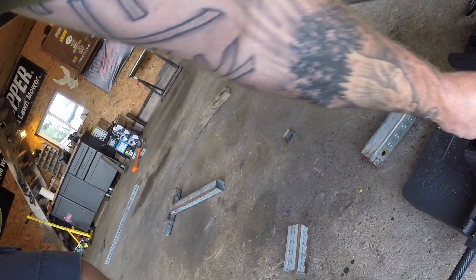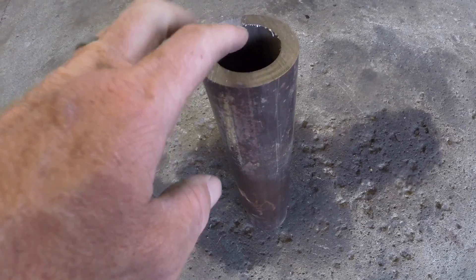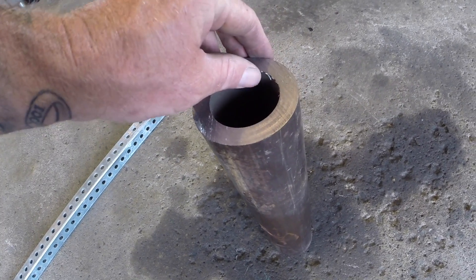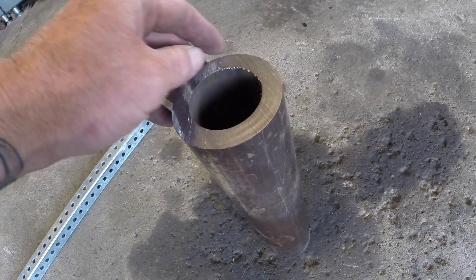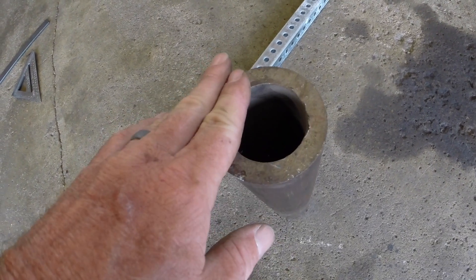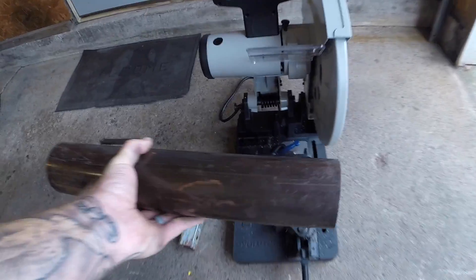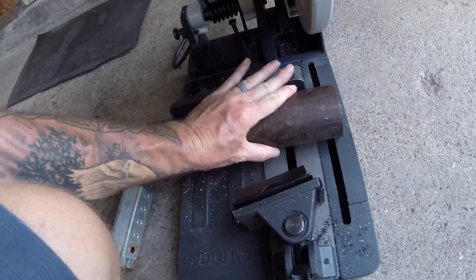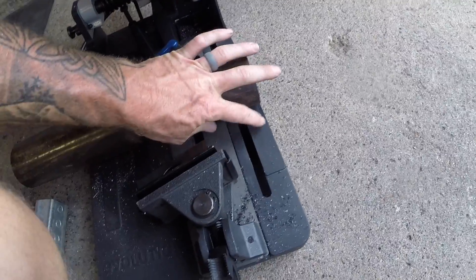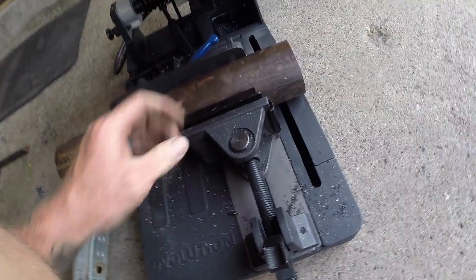I'll slide this on there. What I have here is three-inch pipe with a half-inch wall. You can see I cut one side on the bandsaw at work a while back — see how clean that is. What I want to do is put it on the cold saw and see how clean of a cut I can get on the other side — on half-inch wall, three-inch pipe.